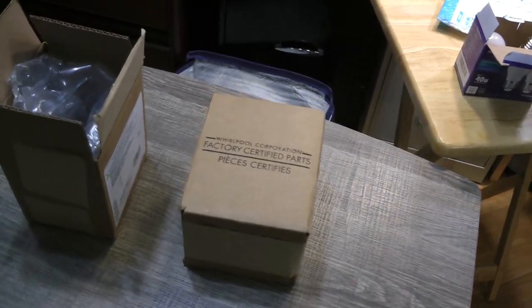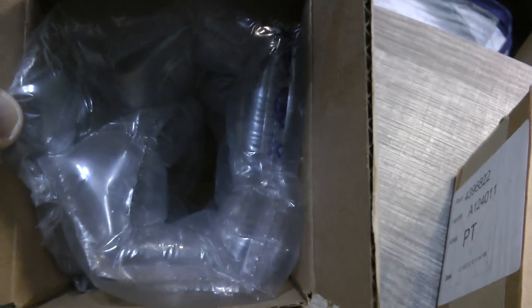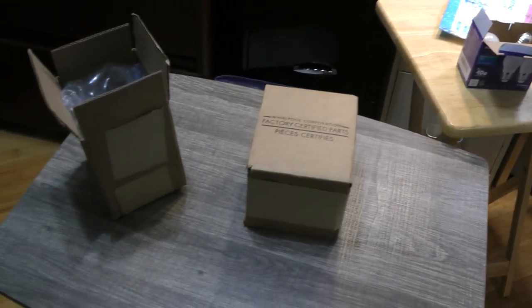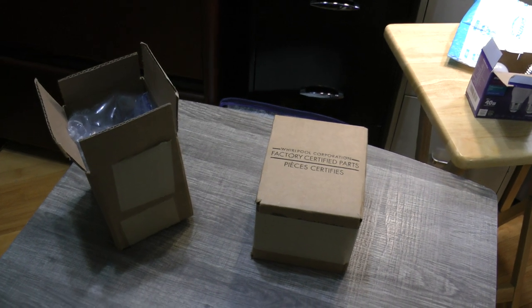Some of you may be saying — these two boxes with the bulb nestled in all that padding, these two boxes came within an outer box. So they spent a fair amount of money packaging this thing.